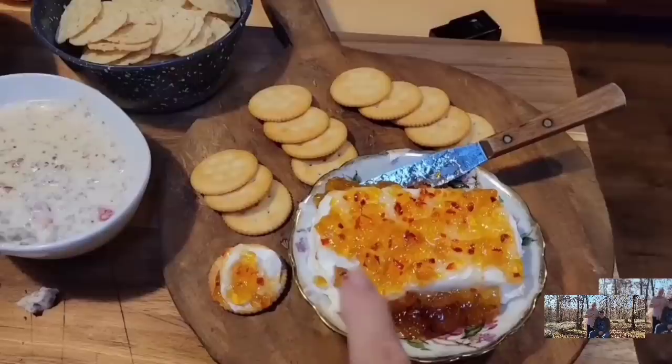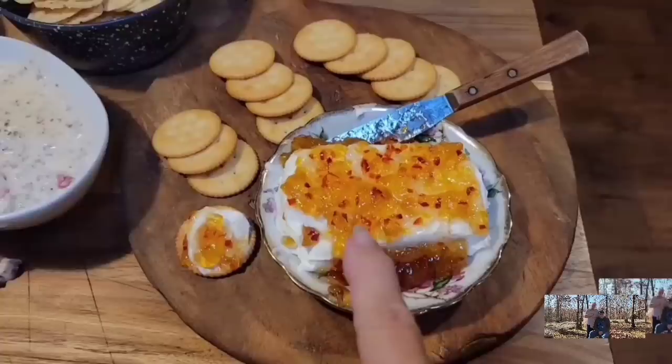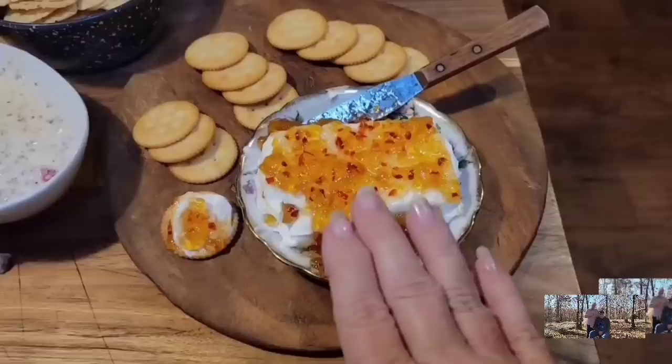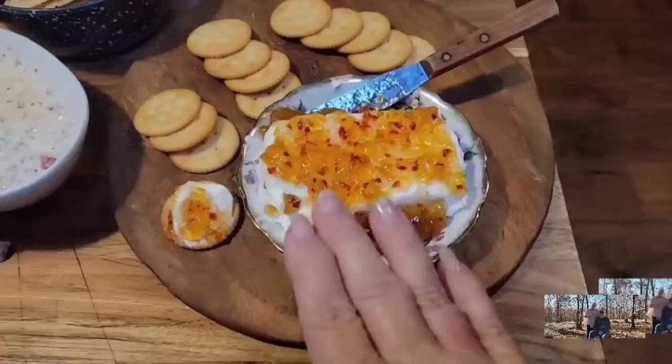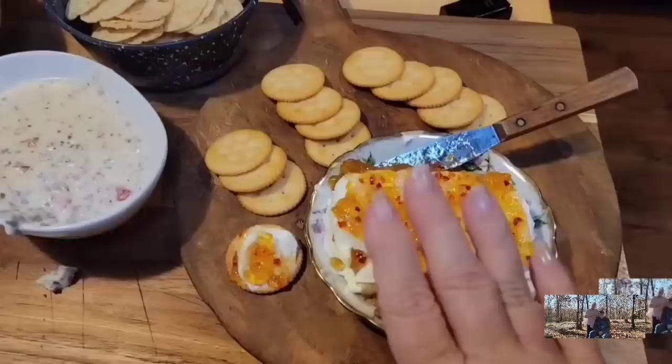Now this right here is the peach pepper jelly or jam — it's what was left over. I just put cream cheese under it. I took out about three-fourths of a cup that was left, heated it up for about 30 seconds, stirred it up, and just put it over the cream cheese. You serve it on crackers. As simple as it is, this is some of the best — I absolutely love this stuff. No matter what flavor pepper jelly you use, it's always so good.